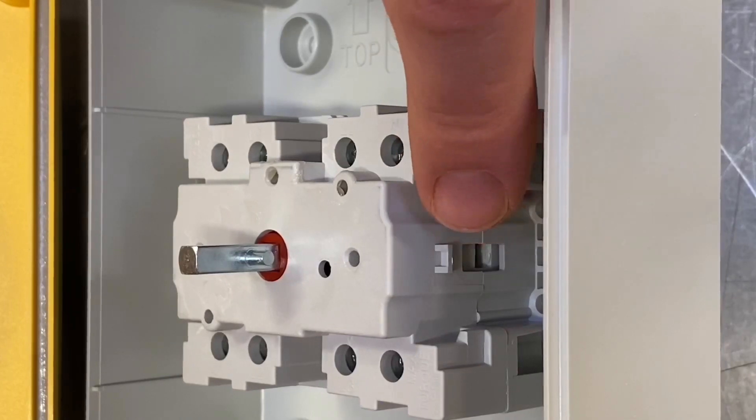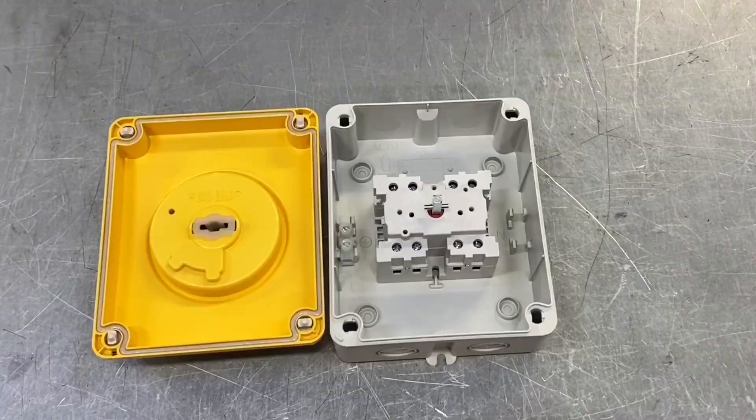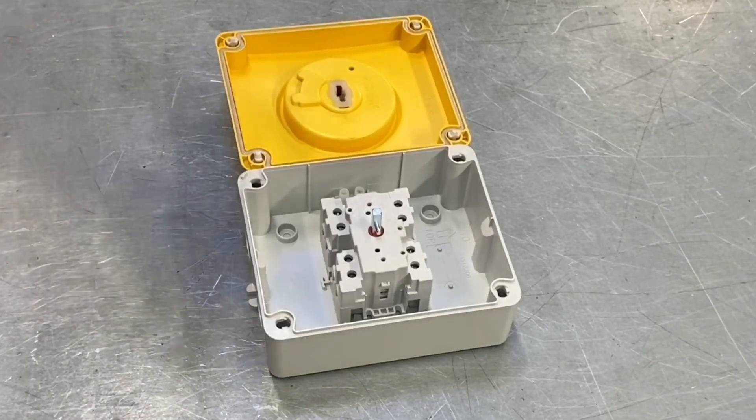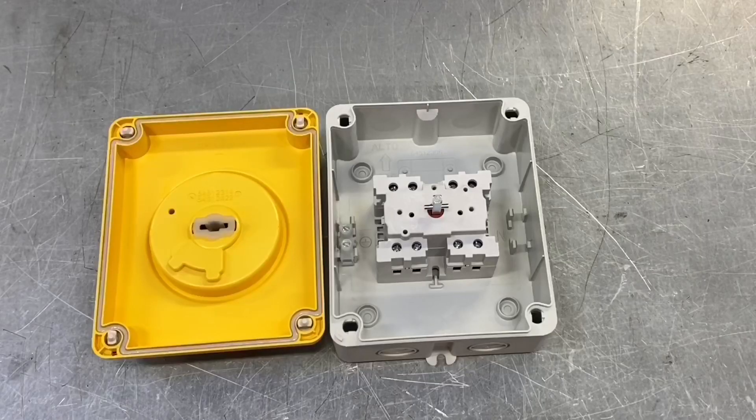The isolators come in two, three, and four pole versions. There's also space either side where you can attach auxiliary contacts — you can put two additional auxiliary contacts on the side. That means you can have a light, audible alarm, etc., when the isolator is in a certain position, or it could signal to a PLC system so you know when it's on and when it's off.